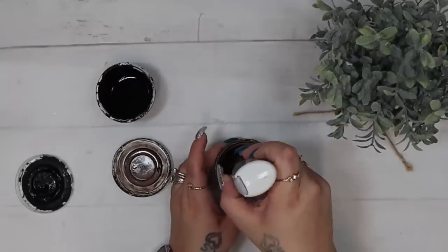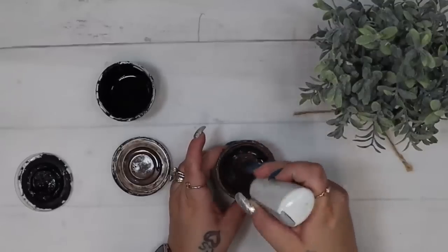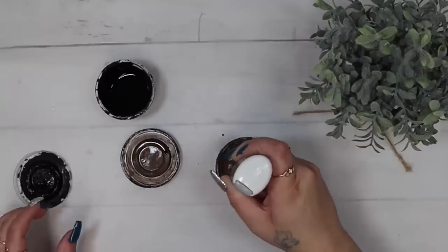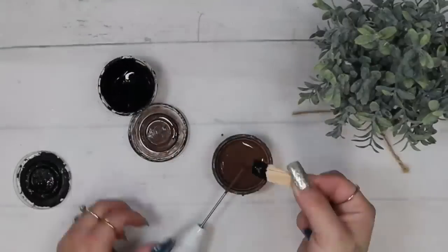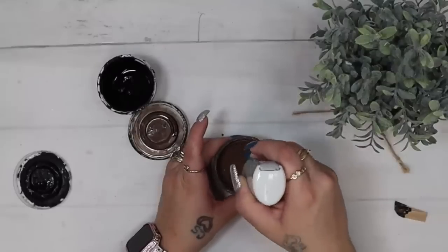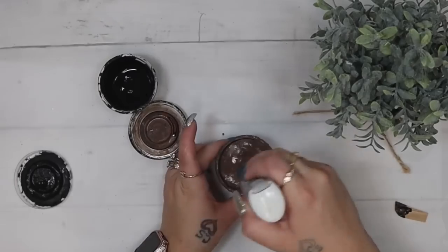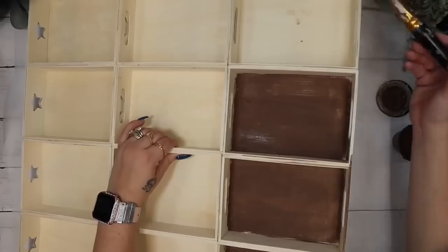Once they were all glued together, I've been getting a lot of questions on how I make my faux stain, so I'll show you real quick. I use this little mini badger paint stirrer and take some truffle Waverly chalk paint with some water and mix that up really good. Then I take a little bit of ink Waverly chalk paint — I only need a little dab depending on how dark you want it. If it's too thick, add water; if it's too thin, add more Waverly paint.